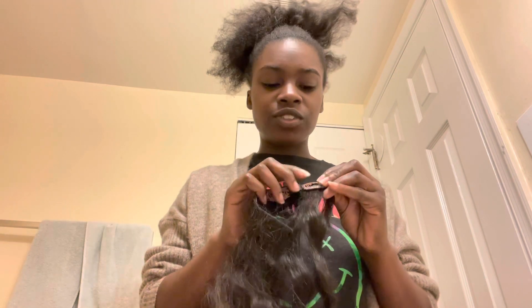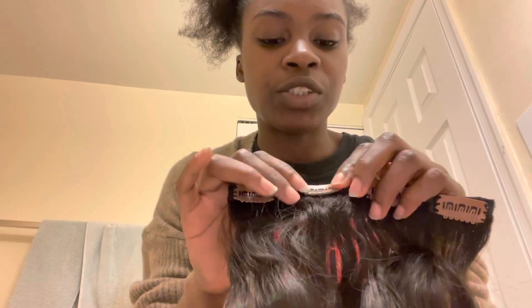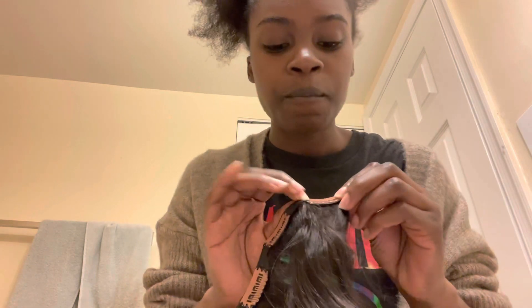I'm going to get an overall feel of the clip-ins and show you guys up close. This is what they look like. I have spoken with my vendor about getting black clips instead of brown clips, so I do get the option of black or brown. I'm going to go with black for future orders if I happen to like these. I do have a 10-piece set.